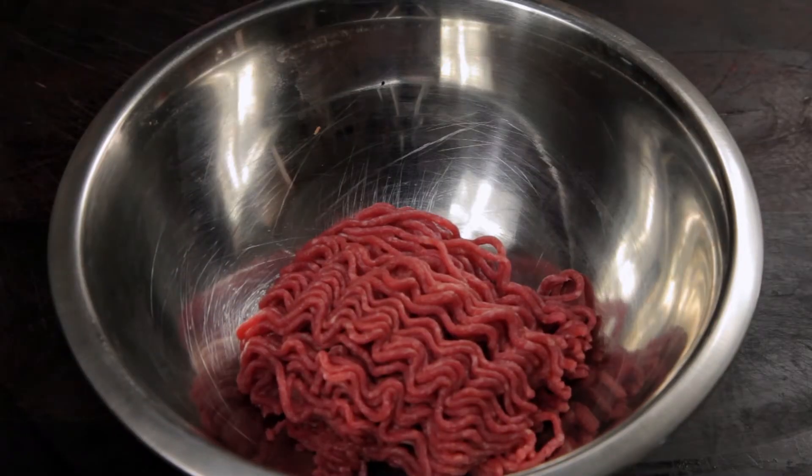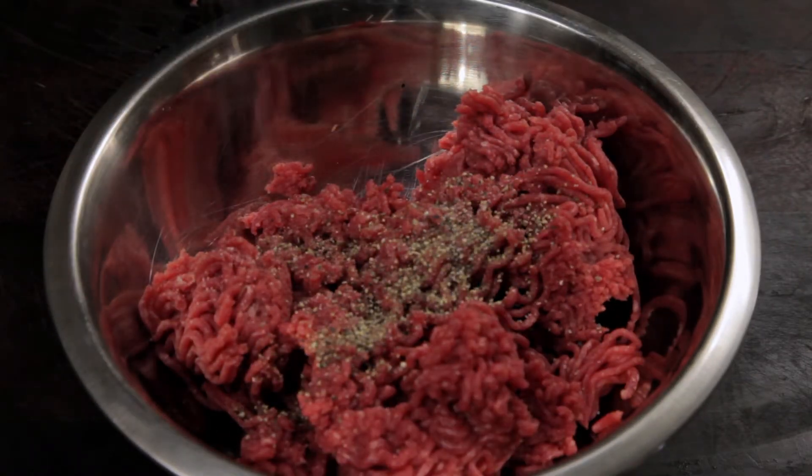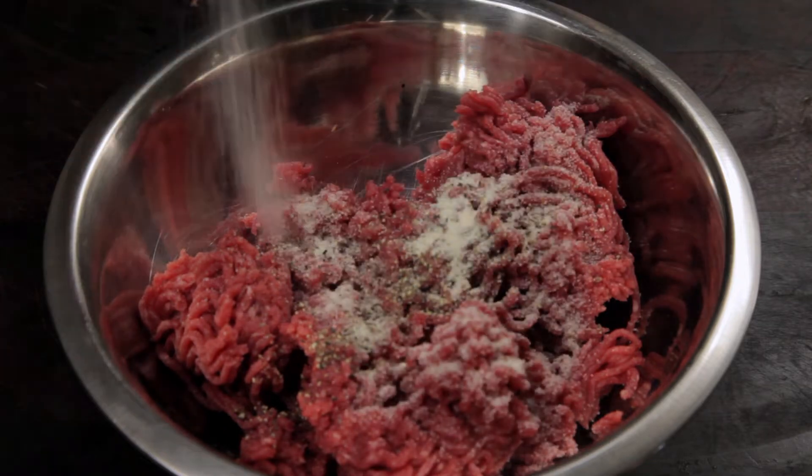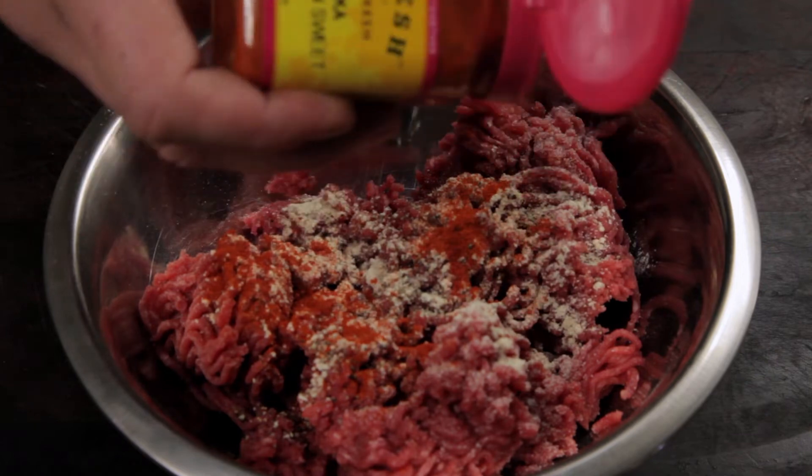To start you'll need one pound or half a kilo of minced beef. Season it with one teaspoon of black pepper, one teaspoon of salt, one teaspoon of onion powder, one teaspoon of garlic powder, and finally one teaspoon of sweet paprika.